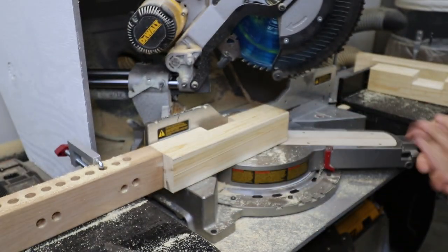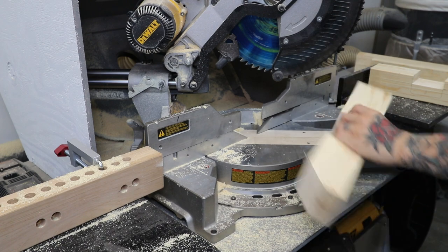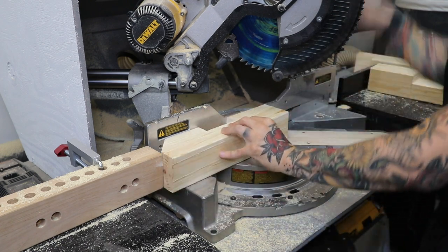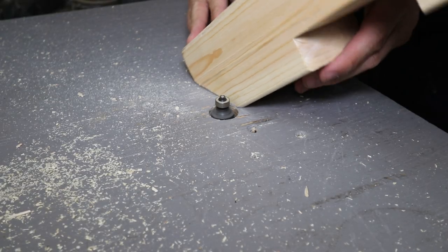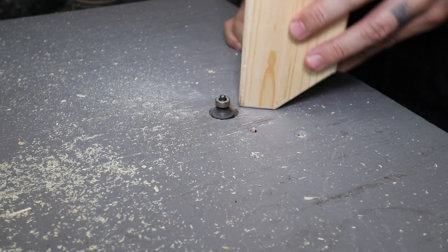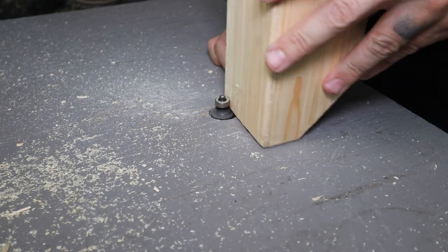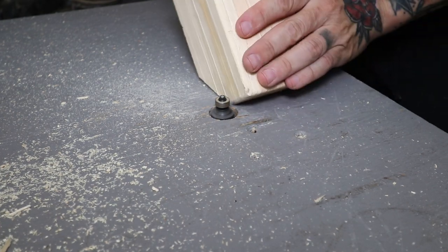Once those are all cut, I use a stopper to set up my 45-degree cuts on the shorter pieces. These cuts serve no function, but they're an easy way to elevate the design a little bit. I run those pieces over my table router and round over bit. I love my round over bit — it makes everything look nicer.